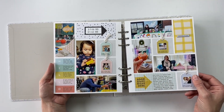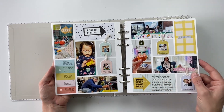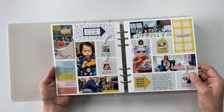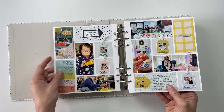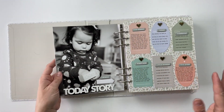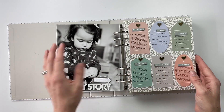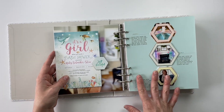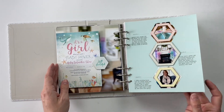Then we get into the first Project Life spread for this month — I'm using one of the Studio Calico kits, I believe this one was called the Suite Life. I'll be sure to link any products I used in the description down below if they're still available. That was the spread with all the little bits and pieces from the week, and then the larger stories: one about our family coming to visit from North Carolina, so this is a picture of our niece with all the little tags. And then the story of my sister's baby shower.